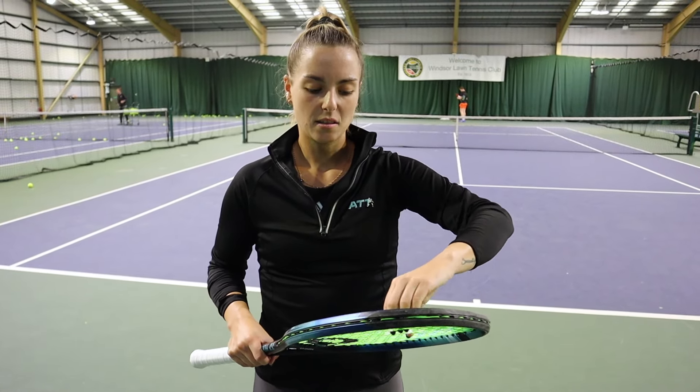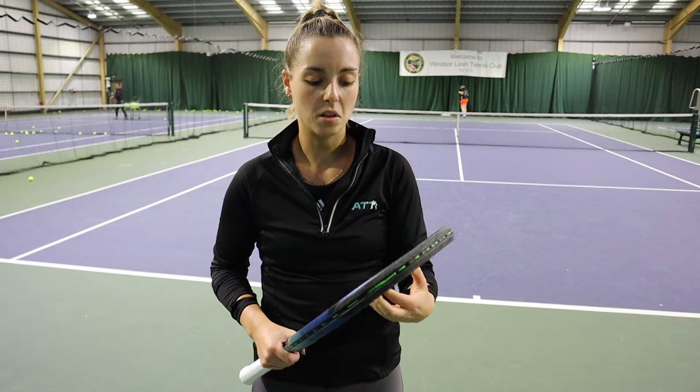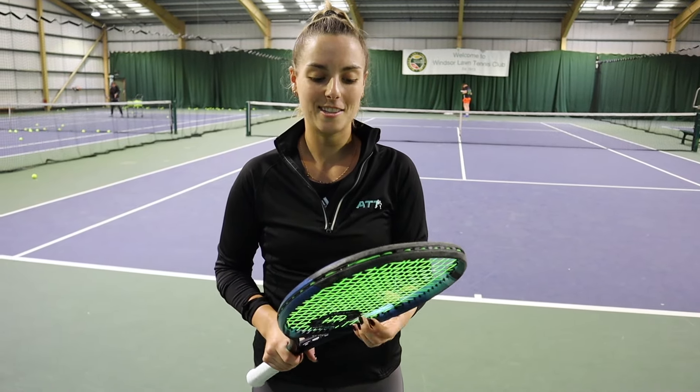I find that it also lasts quite long for me and the tension on my racket is good. And it's a nice color.